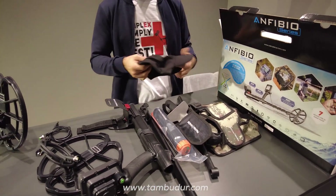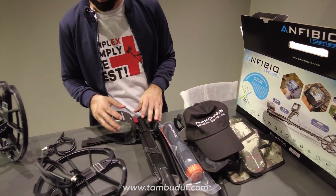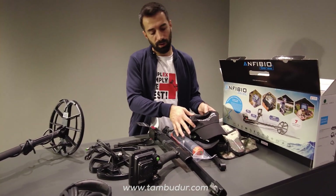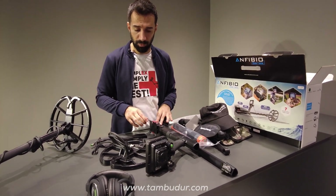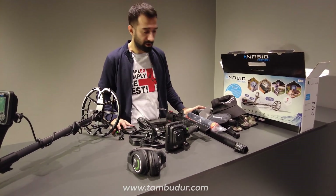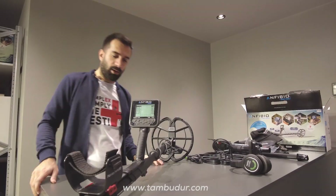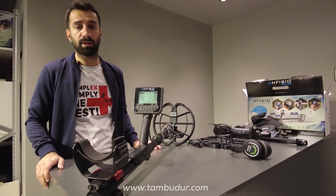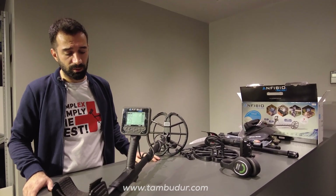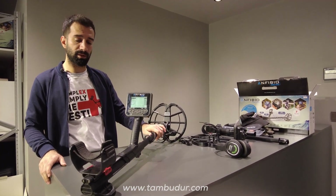Bunun haricinde bir adet de Nokta Makro logolu şapkamız mevcut. Tekrar toparlayacak olursak, Amfibio'nun sadece Multi versiyonunda bu promosyonlar bulunuyor; şu an 2021 Ekim ayındayız, videoyu bu tarihte çekiyoruz. Kampanyanın ne zaman biteceğini bilemiyorum, ama şu anlık böyle bir paketimiz mevcut. Amfibio modelimiz içerisinde 9 tane farklı arama modu bulunan teknik donanımları yüksek bir cihazımızdır. Fiyat olarak orta segmentte, performans olarak orta ve üst segmente hitap eden bir cihaz.